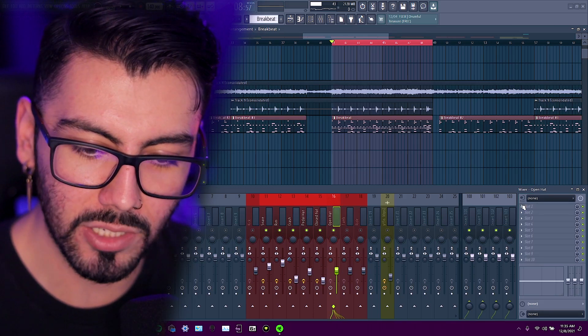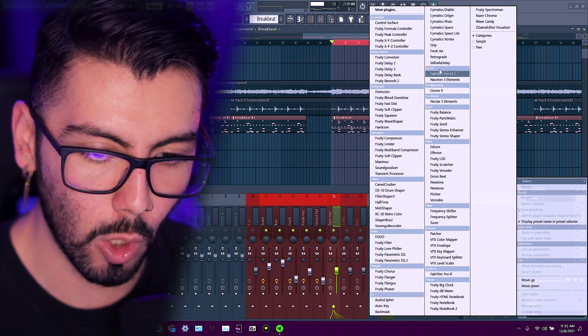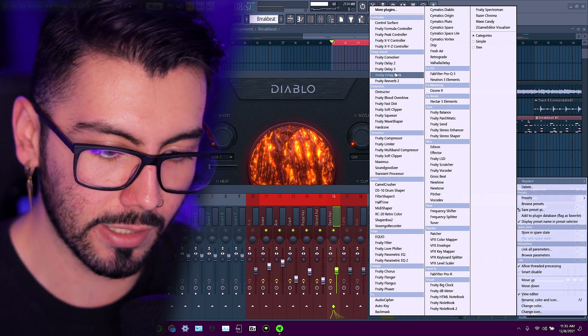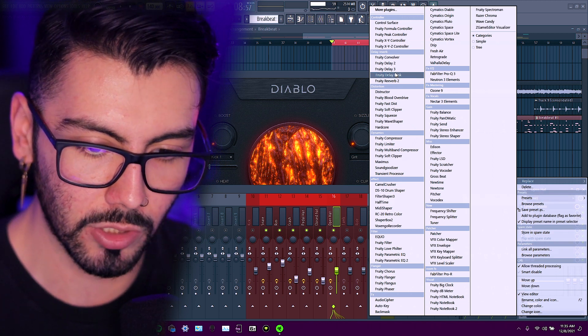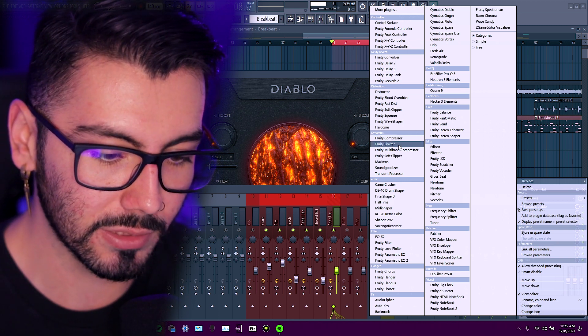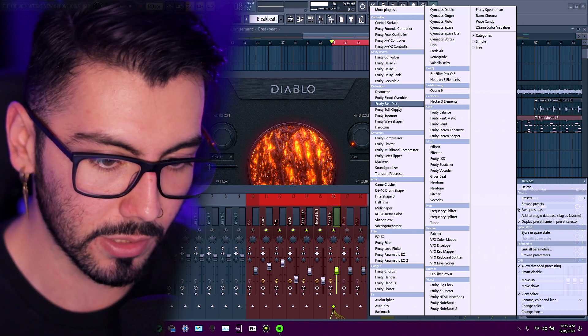Now the open hat. Open hats are very important for me — I love open hats, so I want to make sure I do this one justice. For all the cymbals, we'll just use some stock plugins, because for the drums I want to use Diablo for sure to get the maximum punch and grit out of it. But for these cymbals and little percs, we'll use the stock plugins.